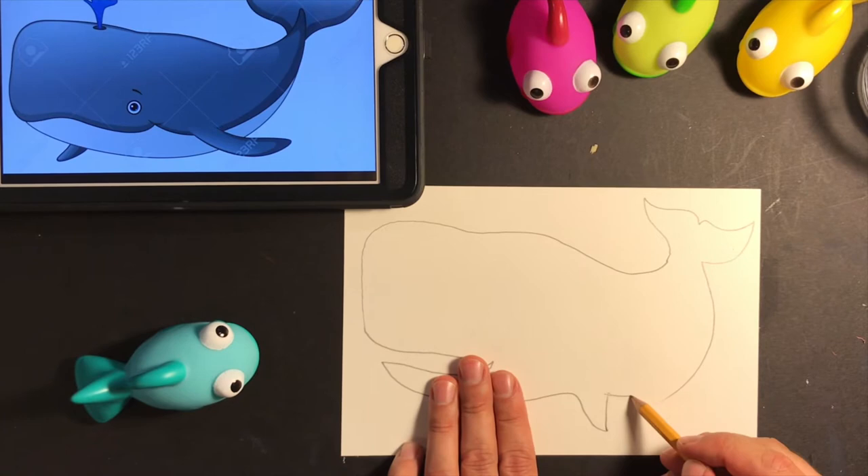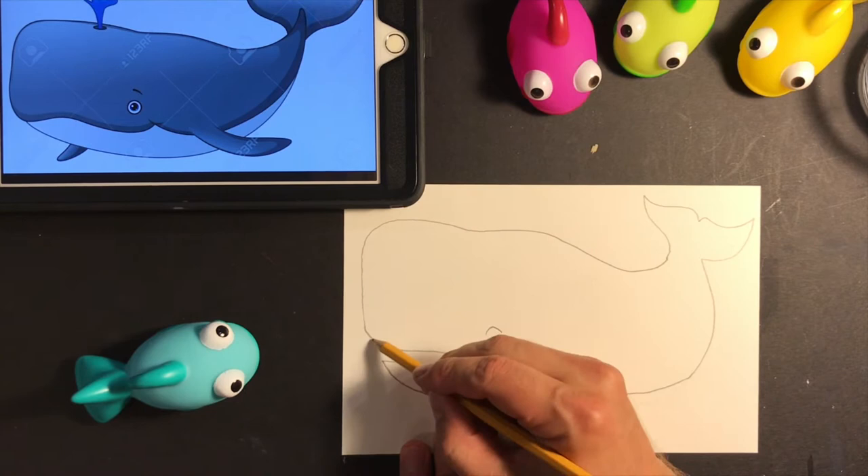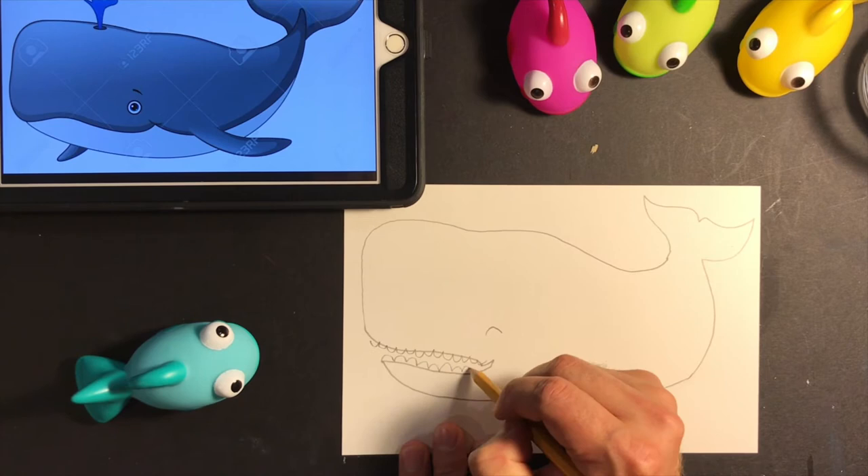It's time for detail. Let me draw the eye here and then maybe some teeth — everything looks better with teeth. Now, whales breathe through their blowhole, so let me add that detail on the top and I should be ready for my next step.